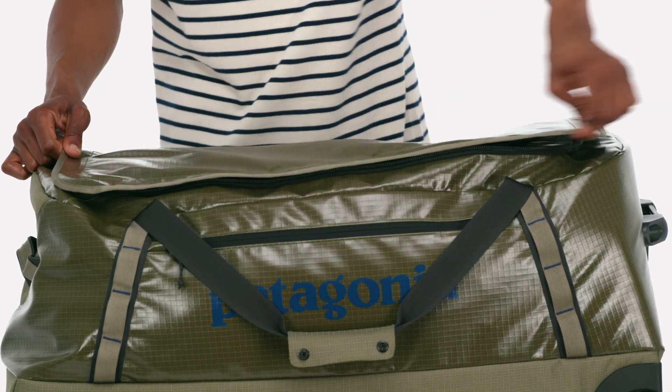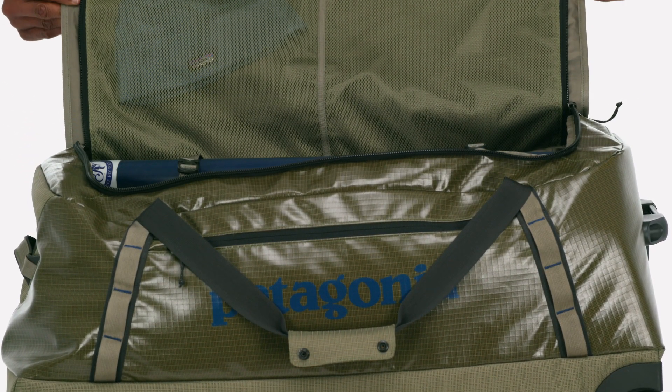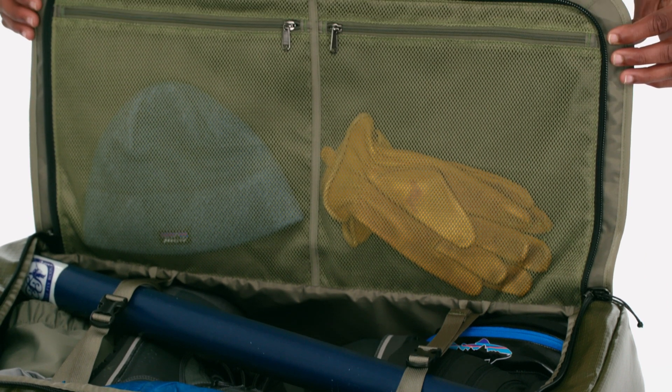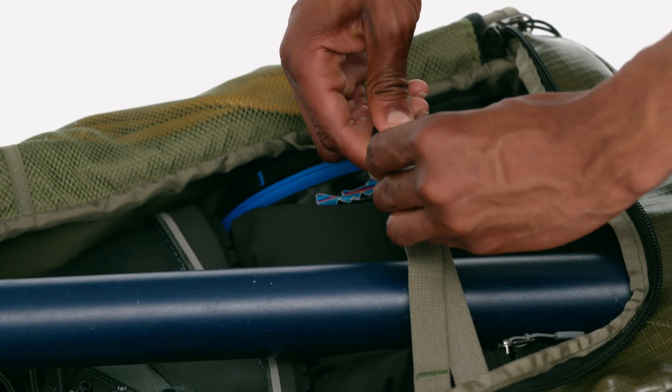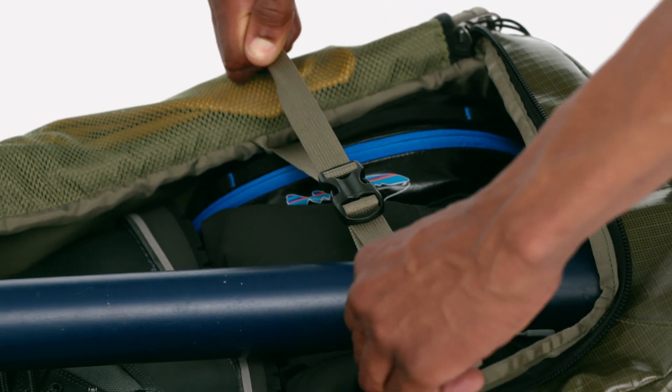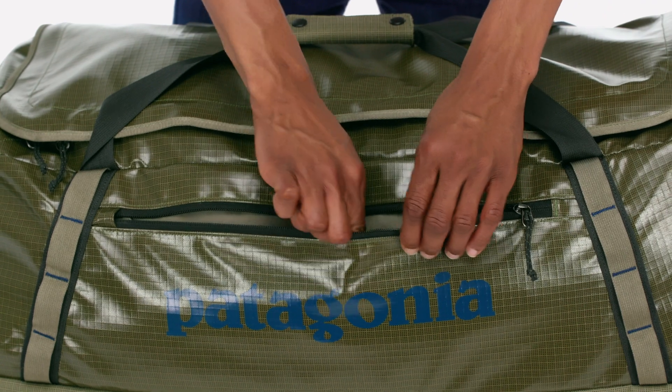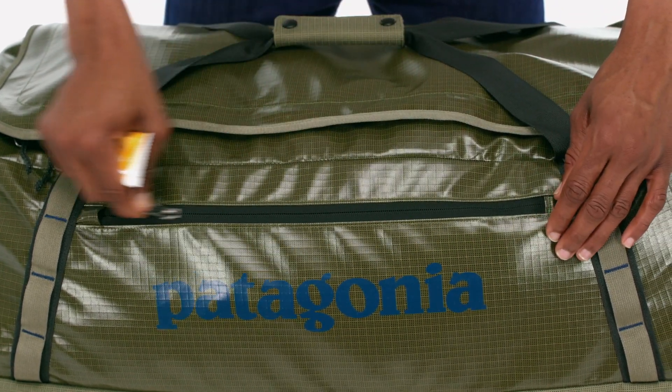Accessing the main compartment is easy through the zippered U-shaped lid. Zippered internal mesh pockets on the underside of the lid keep small items organized, and a pair of internal compression straps let you cinch down your belongings. A zippered exterior pocket provides a secure and handy spot for your boarding pass, energy bar, or paperback. And four corner-mounted daisy chains enable you to lash additional gear to the outside.